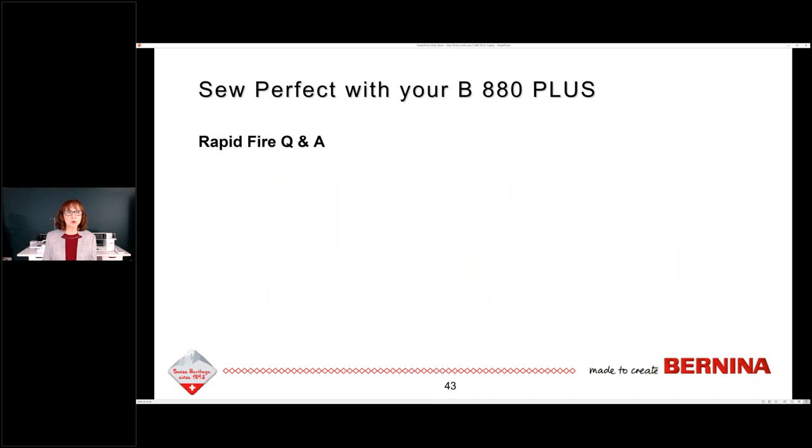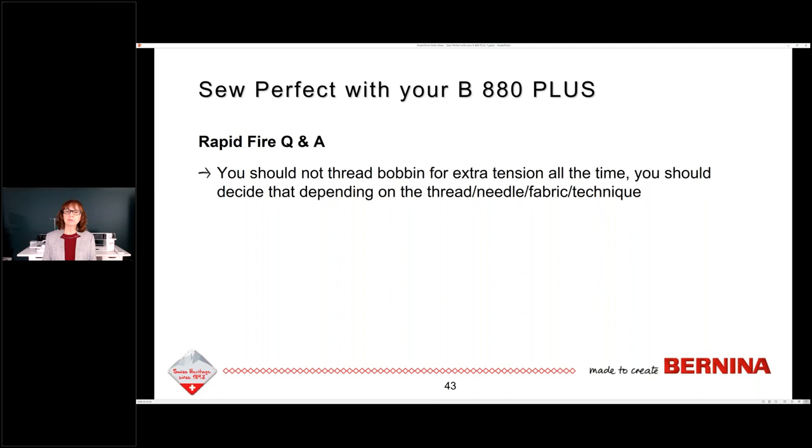You should not thread the bobbin for extra tension all the time. Someone asked if we should do that all the time — no. You should decide that depending on what you tested and what your stitch looks like. If you see bobbin thread pulling to the top, then certainly you can add that extra tension to drop that thread back down. But it's all a matter of your thread, needle, fabric, and the technique you're using — you don't have to do it all the time.